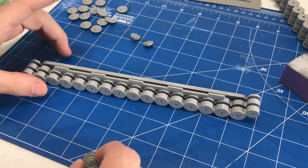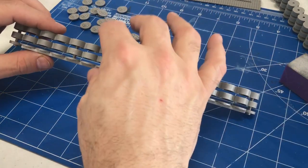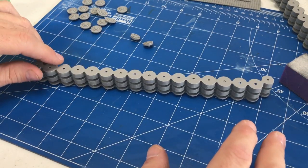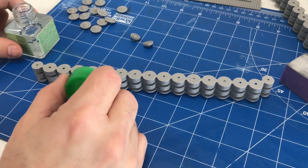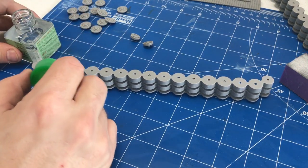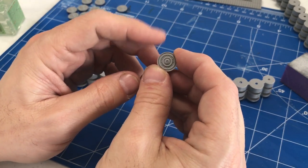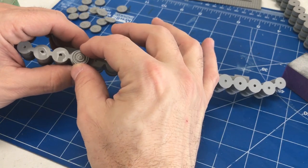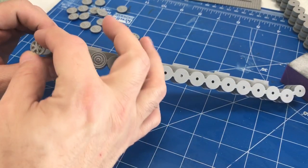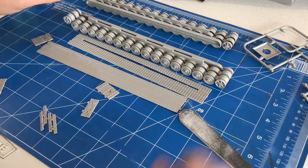We've let this set up for about 15–20 minutes so it has a nice, firm feel. They're a bit flexible because of the small connection points, so you want to make sure everything lines up perfectly while the glue sets. Now we're going to start gluing on the outer road wheels. The most time-consuming part was sanding all these little road wheels – there are quite a few for the outer appearance – but it's going to give it a nice look. We'll put the drive sprocket and return roller on as well, then come back to show how the tracks go together.